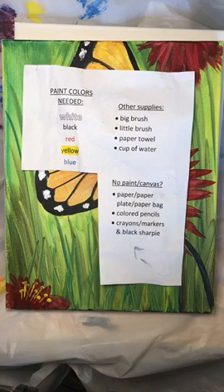Hello and welcome. We'll get started in just a couple of minutes. Today is Thursday, April 16th, and you are joining a Jana Marie Foundation wellness break. We're going to do a little paint-along.